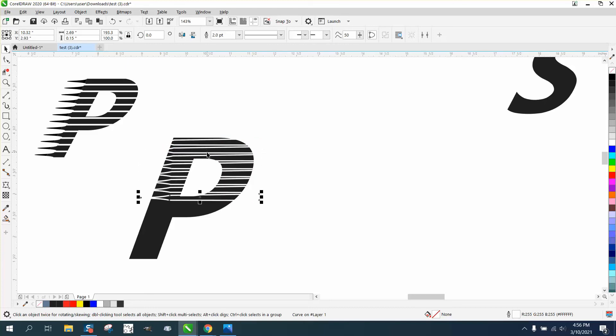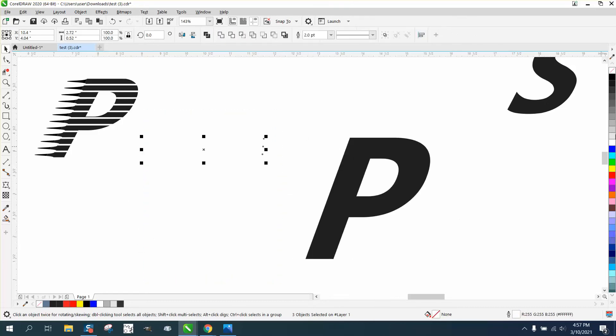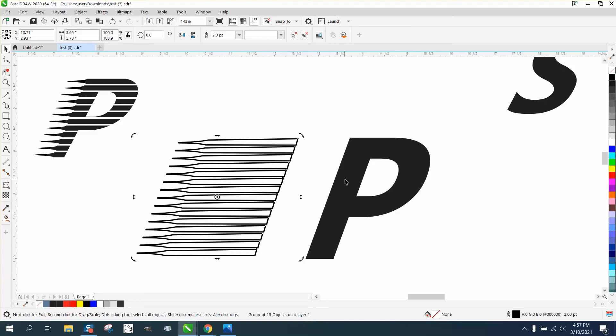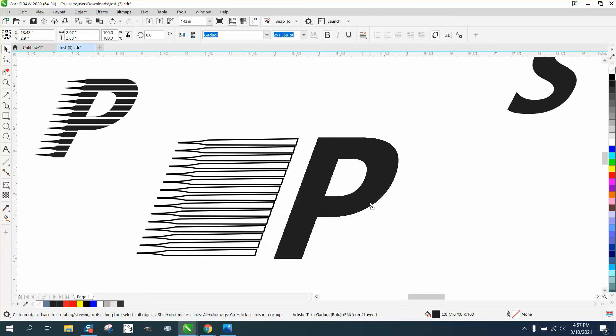Then Control+D all of them. They're not following the guideline — let me change my nudge factor to about two inches. I'll grab my black item and move it out of the way, then select all these and make them black so we can see them. Group them together with Control+G, and then I can actually skew them just like the text and bring this back in to see how close we are.